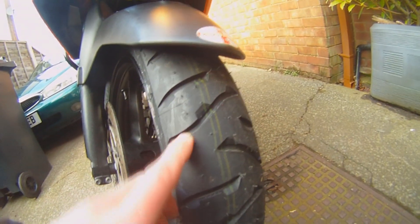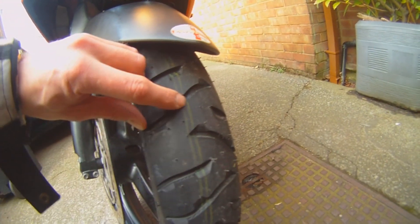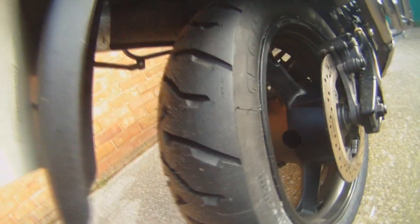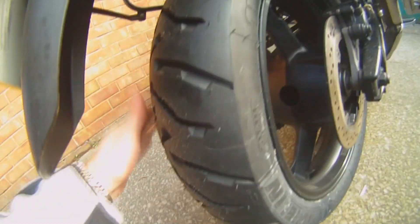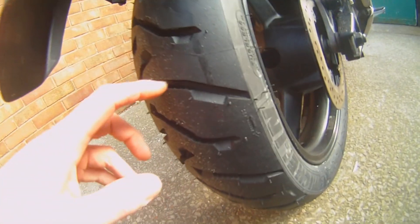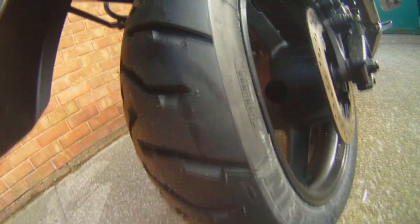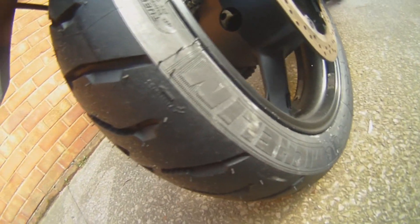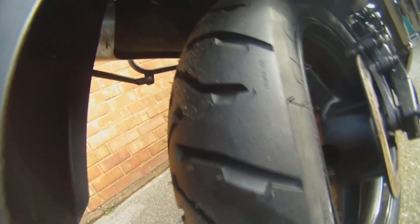And these indentations here — one there, one there, one there on each thread. And for the water, I'll show you the rear. Fantastic. 20% more life than the previous, and you can see such a difference in the tread style. I got on the bike yesterday and it felt amazing, absolutely amazing.